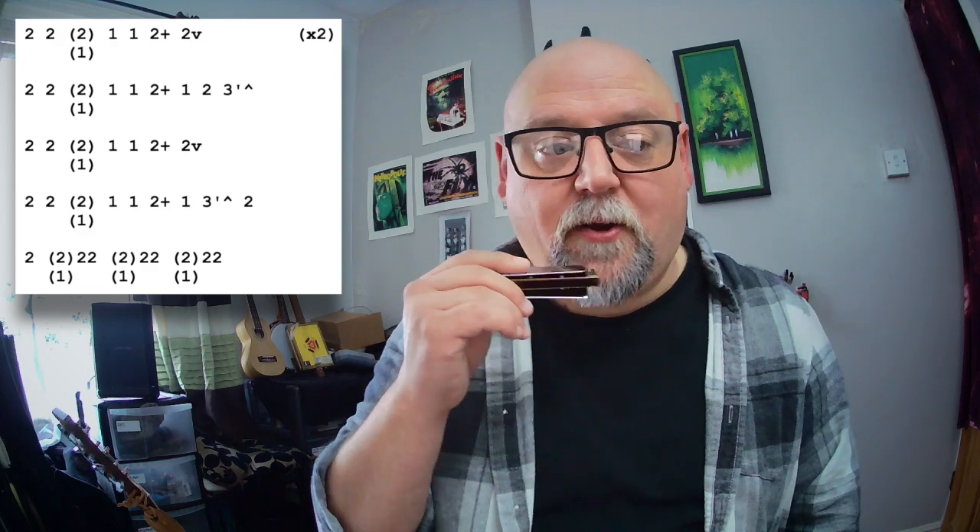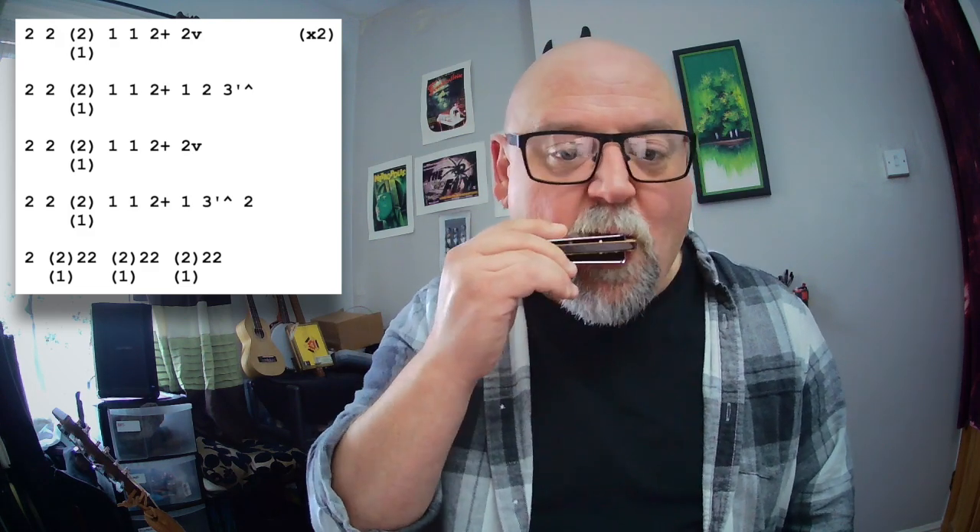And then we're just going to hit the root note a lot to finish up for a little turnaround. If you don't want to do a pull there — just lifting your tongue off — you can just replace that with a standard 2 draw, and that sounds great as well.